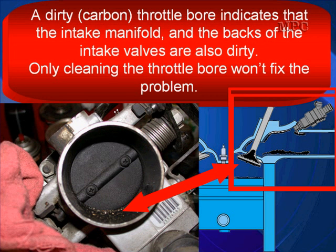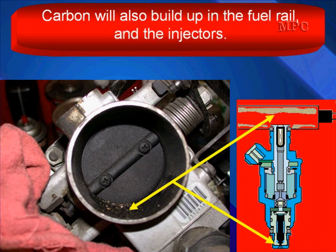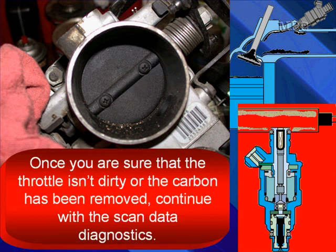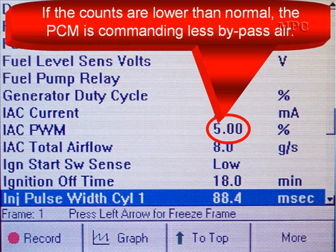Special note: a dirty, carboned-up throttle bore indicates that the intake manifold, the back of the intake valves, the fuel rail, and the injectors are also dirty. Only cleaning the throttle bore will not fix the problem. Carbon builds up in the fuel rails and on the injector tips as well — it looks just like it does in a throttle bore. If the throttle has carbon buildup, your decarbonization process must address the rest of the carbon in the engine. Once you're sure the throttle bore is clean, continue with the scan data diagnosis.